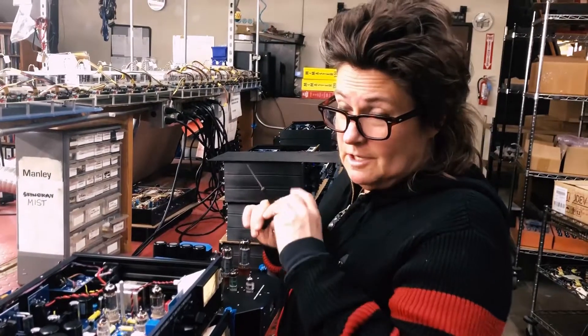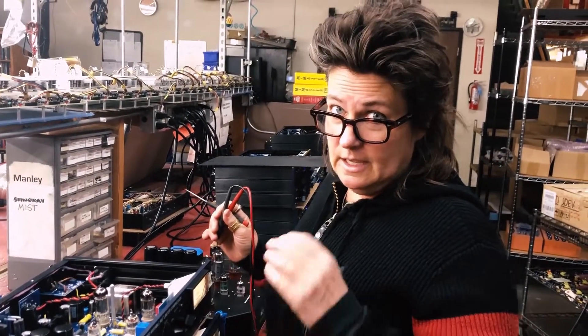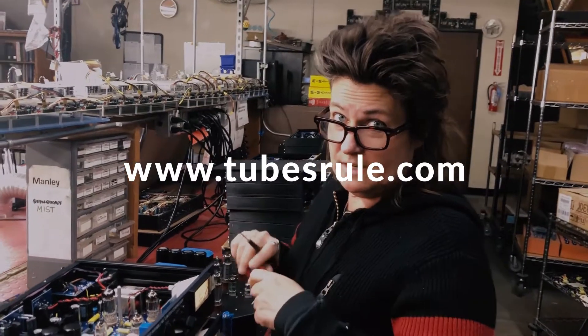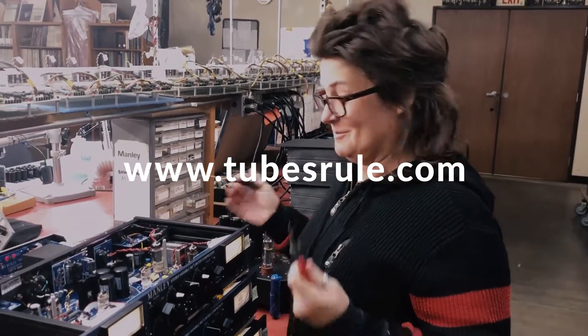I'm not going to do it on this one because these are very well matched tubes. If you can't trim it out and you're still getting a lot of percussive noise, you can go to www.tubesrule.com and order a fresh new set of tubes.